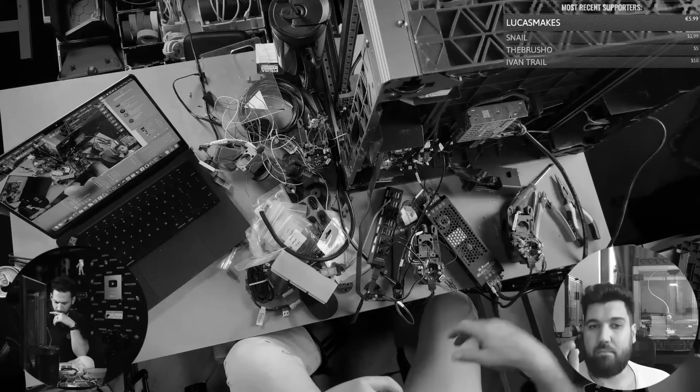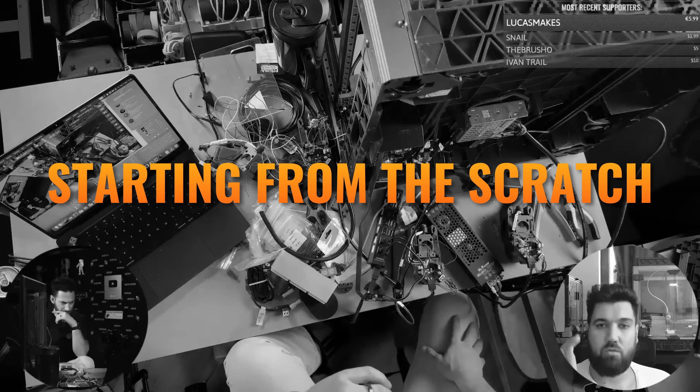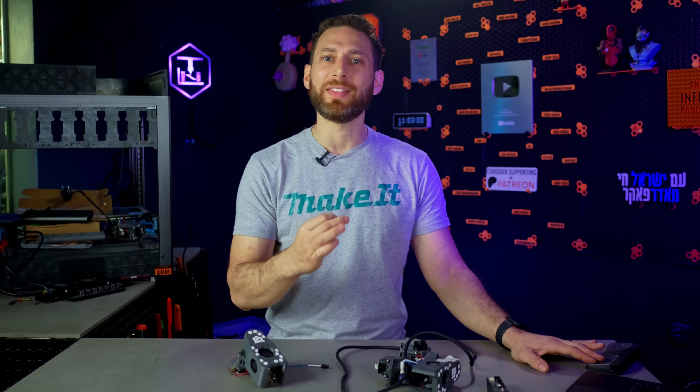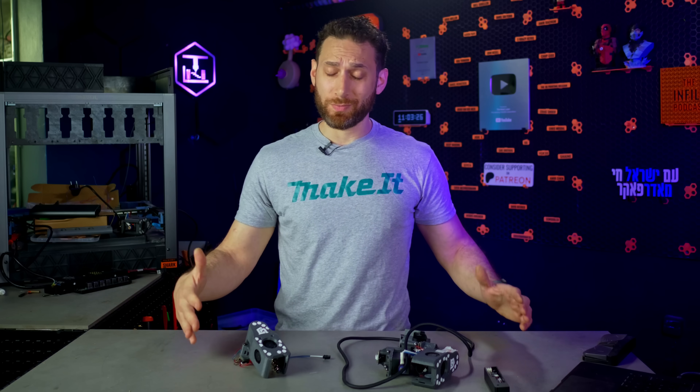At least we had all the firmware stuff sorted, right? Wrong. In livestream 4, we also discovered that somehow the stock 8GB eMMC was already 92% full, which of course meant ordering a bigger 32GB one — another two to four weeks. But what's even worse, there is no way to flash an exact image of the firmware from one eMMC to another, at least not that we know of. So we would basically need to start from scratch: flashing the firmware to a completely new board, then connecting the toolhead boards, then configuring the macros, and transferring everything over manually. We lost a month just waiting on parts.